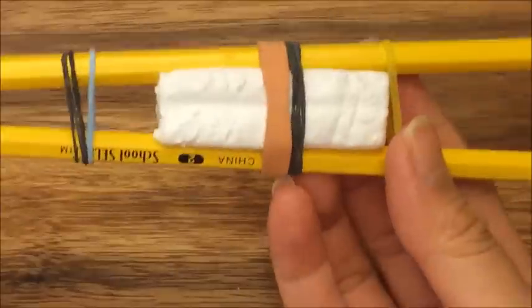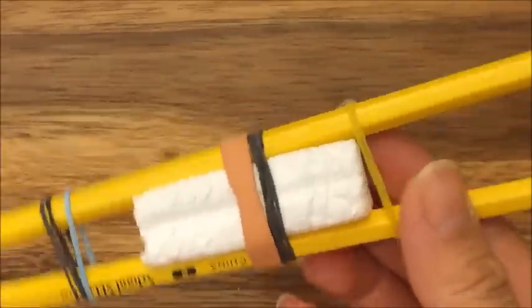For this bracelet, you're just going to need two pegs. So you can use a rainbow loom, a monster tail, a finger loom, or just two pencils like what I have over here.